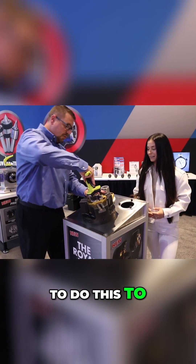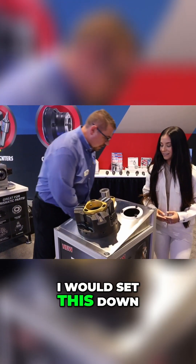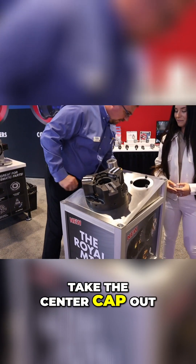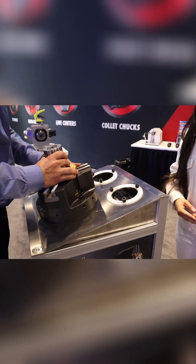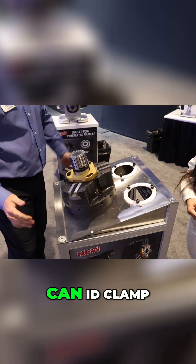And if I wanted to do this to an ID mandrel, I would set this down, take the center cap out, and then grab my ID mandrel, lock it down into place, and now I can ID clamp.